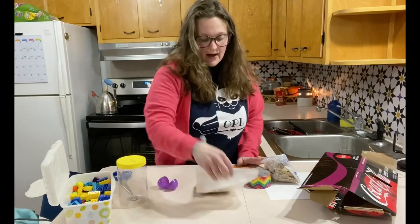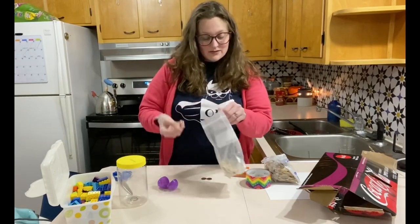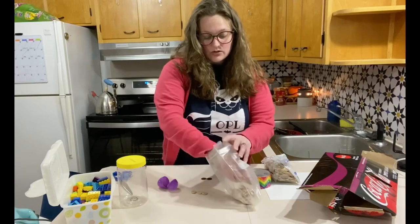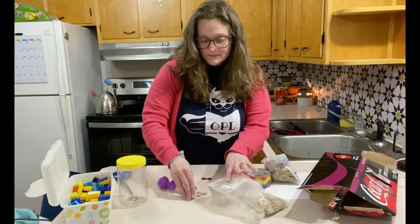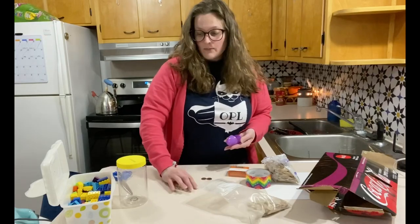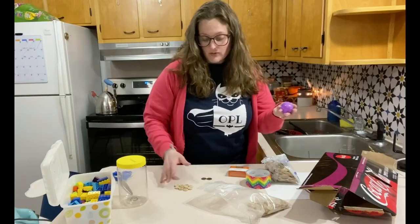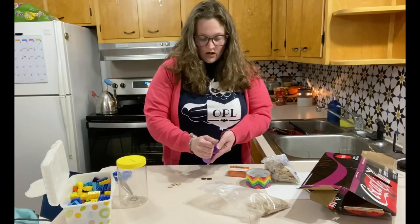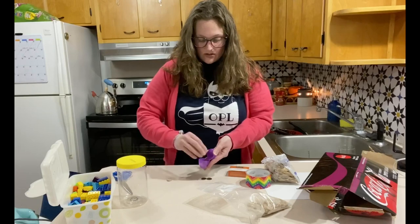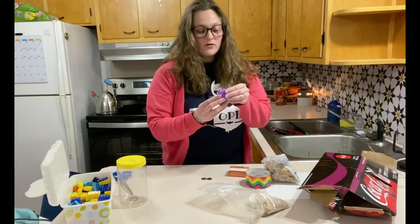So I have some wooden buttons. You could use rice — I ate all of my rice and didn't have any, but that's perfect because this is supposed to be how to make instruments with stuff you already have around your house. So I'm going to fill this egg with some buttons. You don't want to fill it all the way because you want to leave room for it to shake.